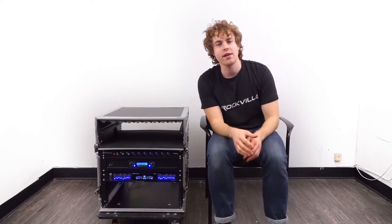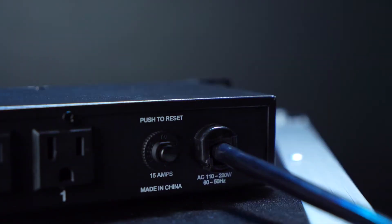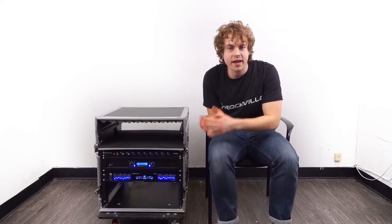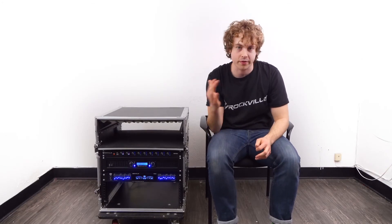One more thing I'd like to point out is the resettable 15A circuit breaker on the back of the power strip. This is what we would want to use to reset the power strip in case it goes into protection mode.